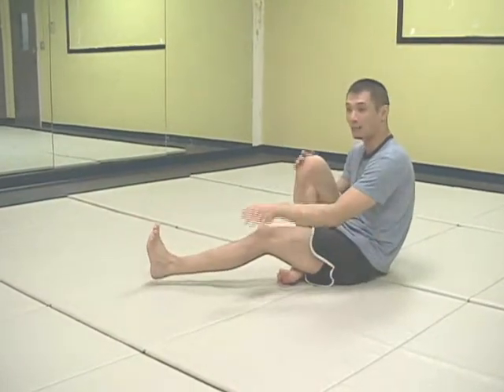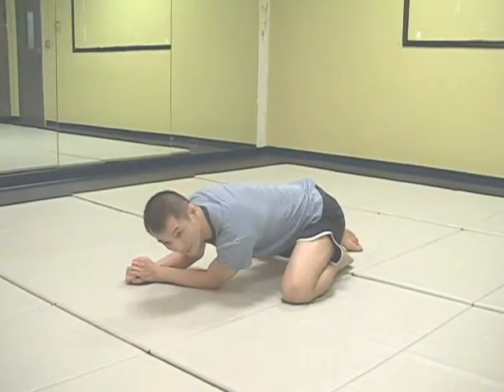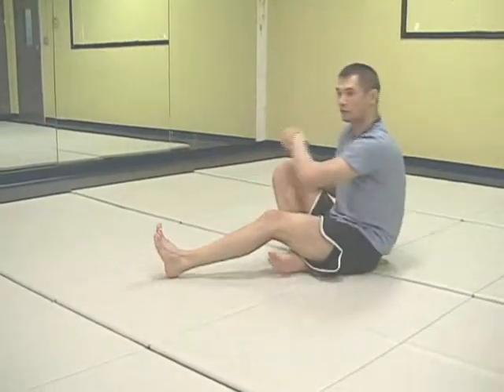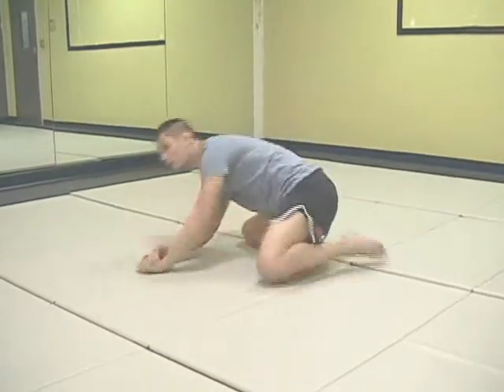From here I fall back down again, whipping my leg around and bringing my head close to his legs. Back here for the arm bar, over for the Americana. This is the technical warm-up drill focusing on the arm bar and the Americana.